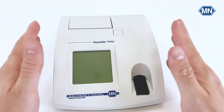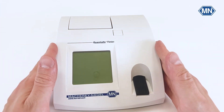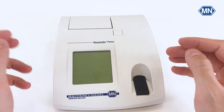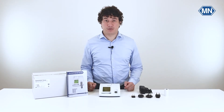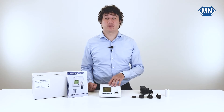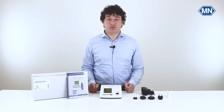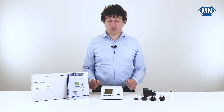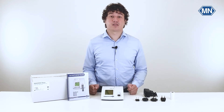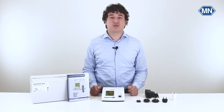We will come back to this device in another video where I will show you the most important features as well as everything you can do after your first device startup. This concludes our unboxing video. As you just saw, if you order the Quantofix Relax, you will receive a complete package that enables you to get reliable and precise measurement results from day one. If you want more information, please visit our website — links in the description below. I hope you have a nice day and to see you back soon on this channel.